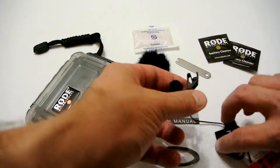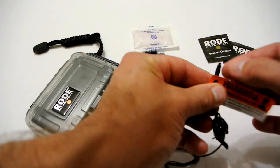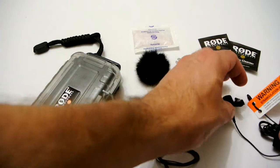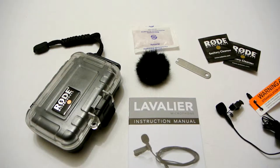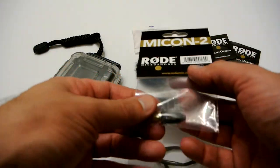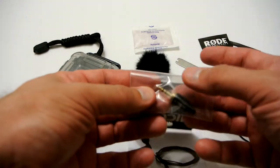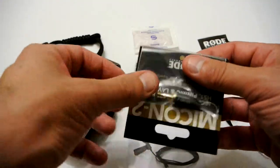The microphone has a little tie clip or clip attachment which you just put on like so, and then on the other end it's just got a blank screw thread end. The screw thread end is designed to put different connectors on, and for my use I bought the 3.5mm microphone jack connector which is in this bag here, so that's going to go on the end of that.